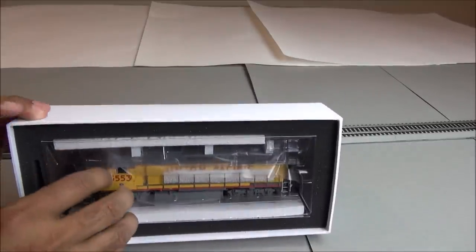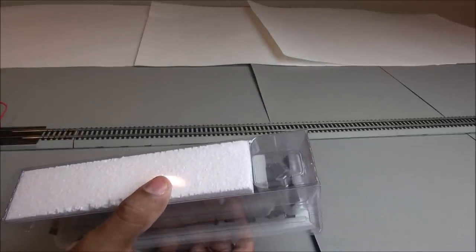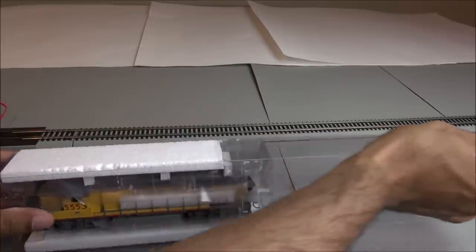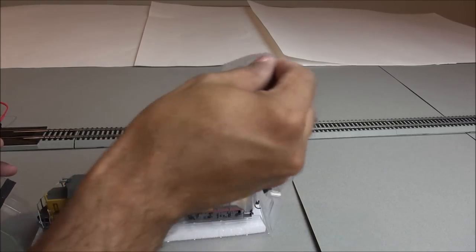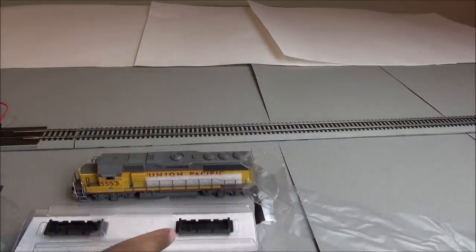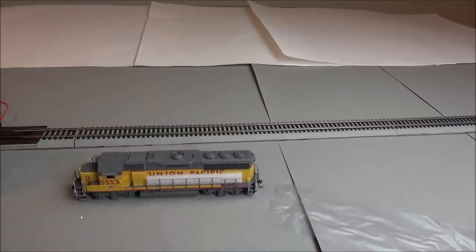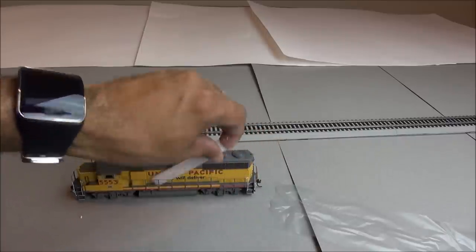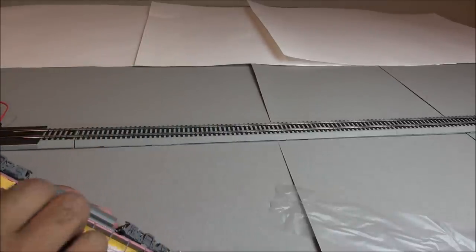Now to the locomotive itself — here it is in the case, a very small locomotive. Typical Athearn packaging with plastic and foam always surrounding this to protect the model, foam inserts to protect the handrails, and then these two truck trays — maybe I'll coin that phrase — that hold your trucks in place to prevent any damage during shipping and transit.